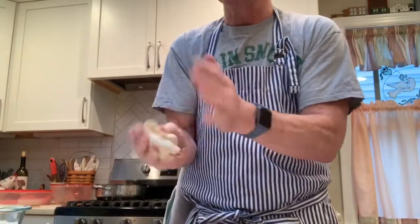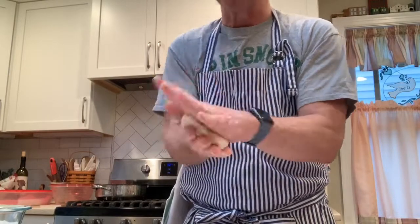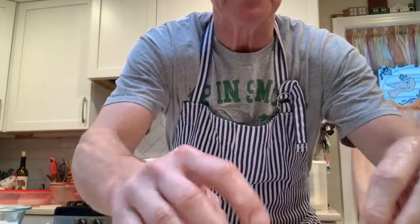You can see I'm not a professional baker. I'm going to do ten of these. After I finish all eight or ten, I'm going to cover them and let them rest at room temperature for 20 minutes and they'll rise again. After that 20 minutes I'll come back.